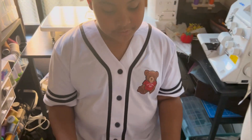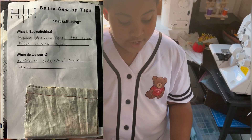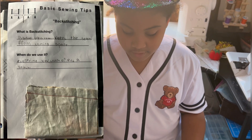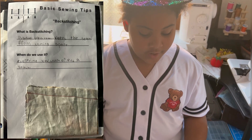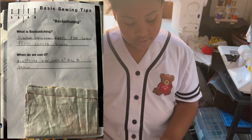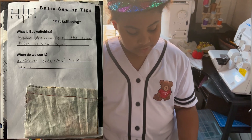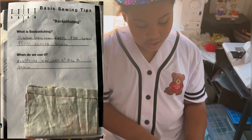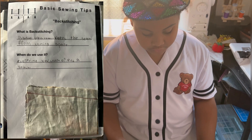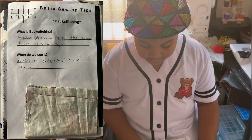Look at it close. What is backstitching? A strong stitch that keeps the seams from coming apart. Now when do we use it? Every time you start or end a stitch.